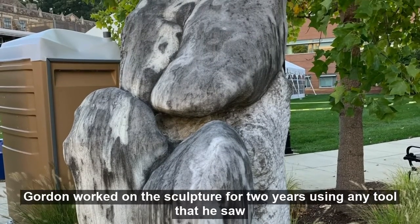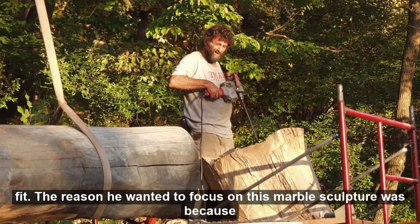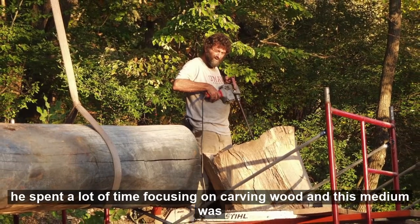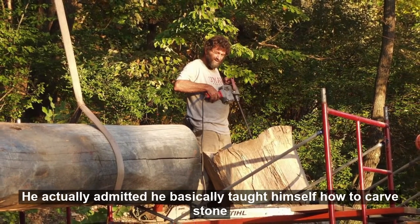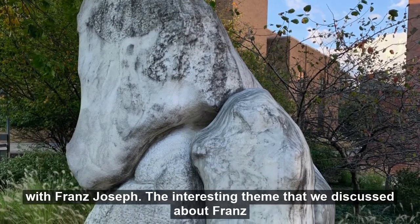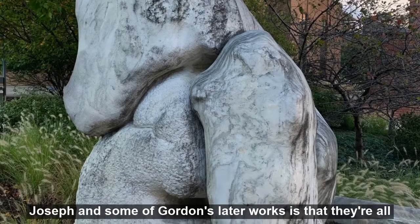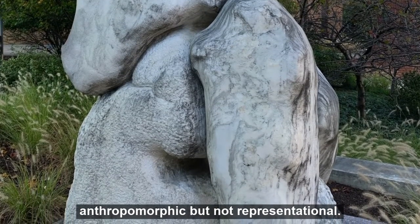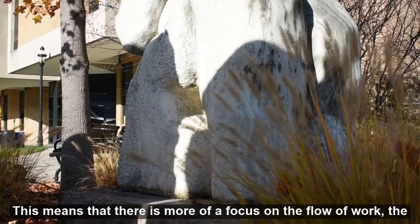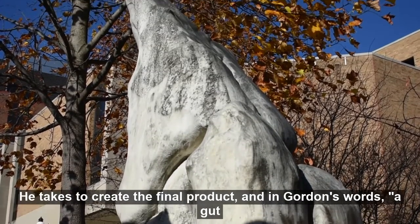Gordon worked on this sculpture for two years, using any tool that he saw fit. The reason he wanted to focus on this marble sculpture was because he spent a lot of time focusing on carving wood, and this medium was far more complex. He actually admitted he basically taught himself how to carve stone with Franz Joseph. The interesting theme we discussed about Franz Joseph and some of Gordon's later works is that they are all anthropomorphic, but not representational.